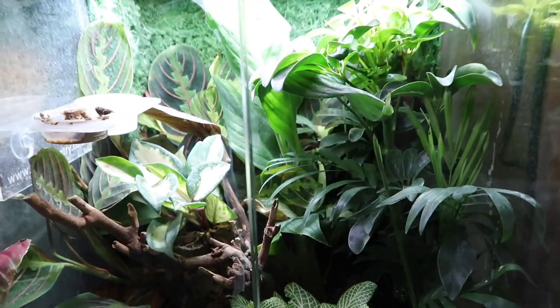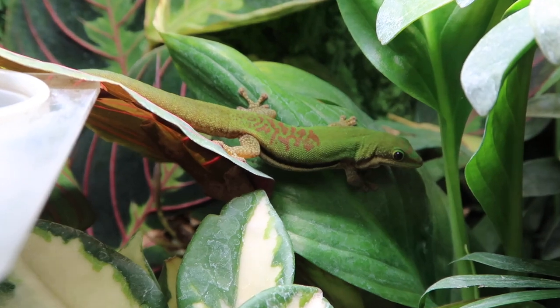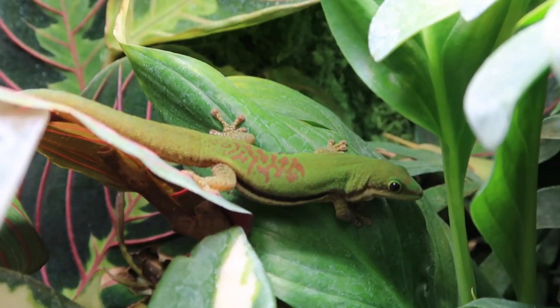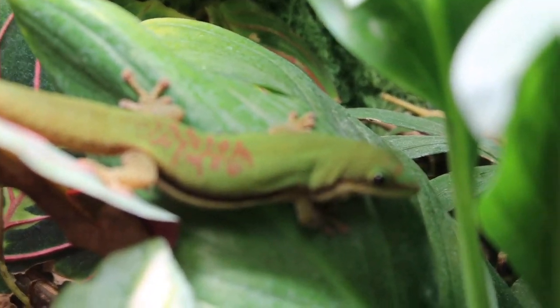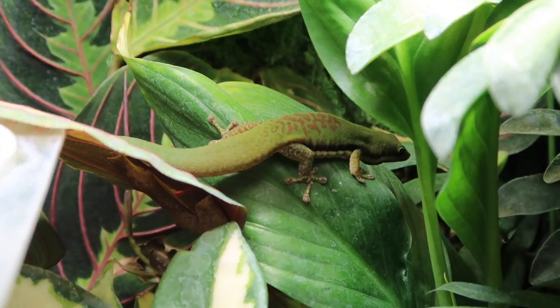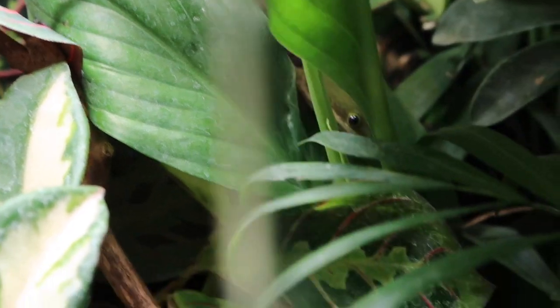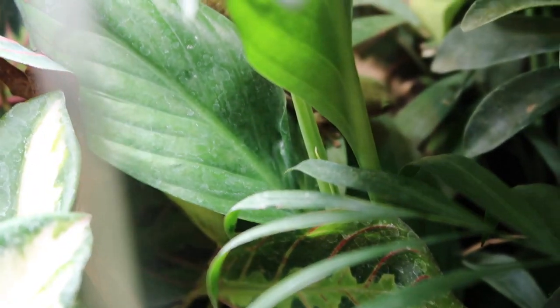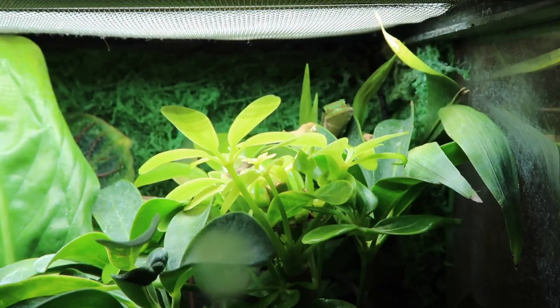Now we're going to talk about the actual lizard and how it has settled in. We've had these guys for about five months now and they've settled well after being separated. The reason for separation was they were just fighting — it was too much aggression, not breeding behavior. I've put that down to the tank not being big enough for the two of them. They've now got their own 30 by 30 by 45 each. The female is really outgoing and bold, while the male is really timid and shy.